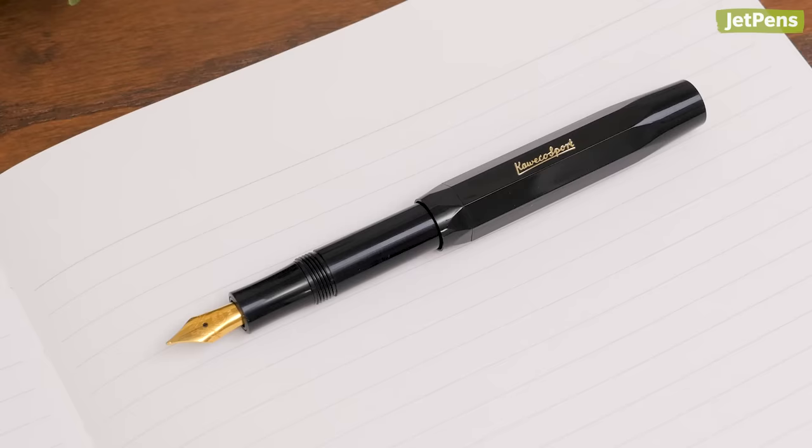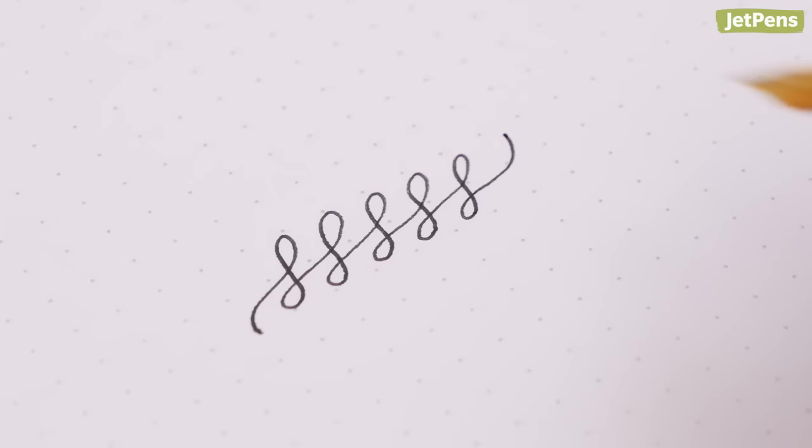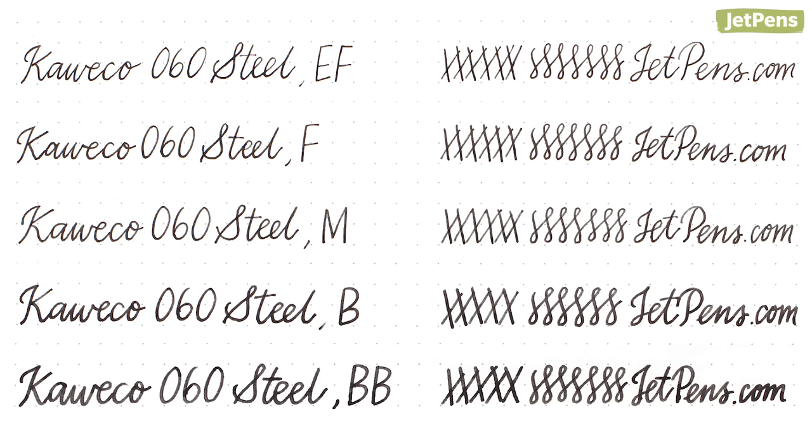The original Sport was a fountain pen, and Caveco has perfected it in both form and performance. The steel nib dispenses ink smoothly without skipping, providing a pleasant writing experience. It's available in nib sizes from extra fine to double broad.